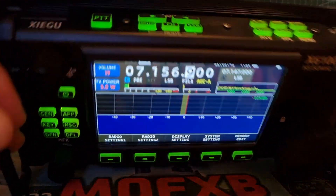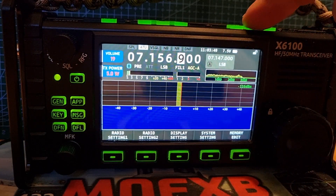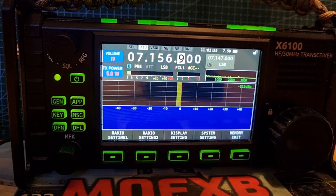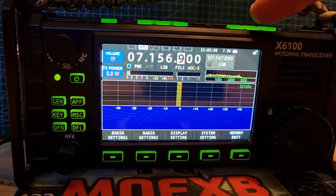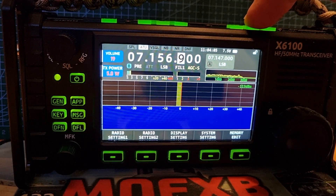So you've got the AGC button on top, just here. At the moment it says AGCA. Push it, goes to two flat lines and you see the change. AGCS — does that mean slow? Possibly. AGCF — is that fast? So you've got four settings, one of them looks like it's off.